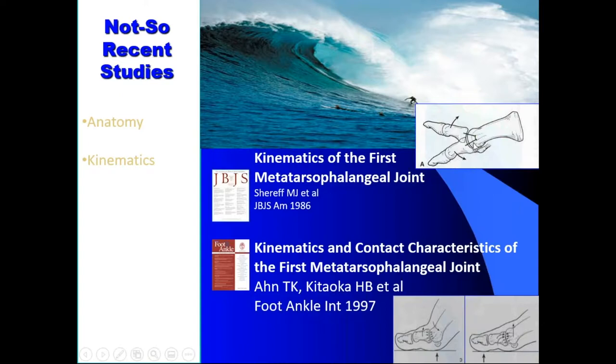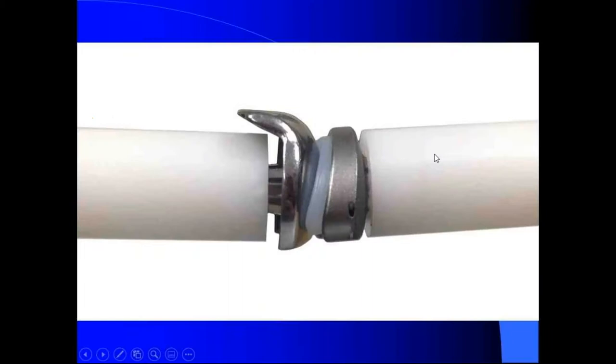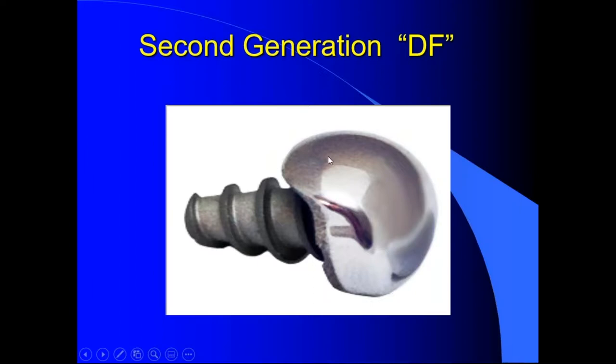Tom Giovanni and others went back and looked at the kinematics. What they found is the kinematics of the first MTP joint in stance and in gait almost has two different arcs of motion. They went to the lab and found we need a second arc of motion for toe-off to decrease the dorsal impaction — that was really why the DF design came about.